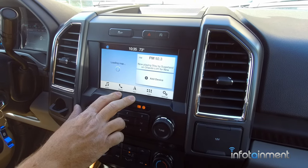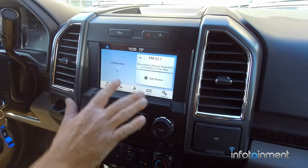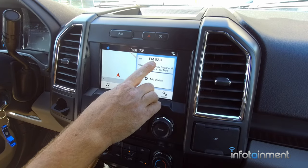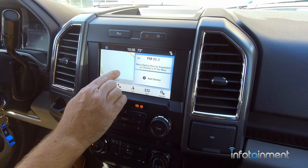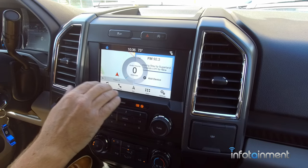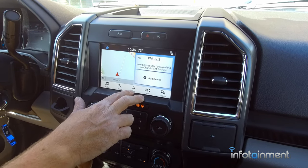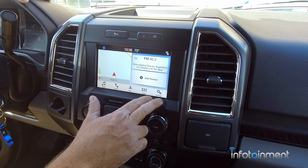Here's the Sync 3 system. Within the home screen you can actually reorganize it the way you want, but the way it comes from the factory is the map, entertainment, and phone. It looks like it pinpointed our location immediately — sometimes you need to drive the vehicle around for a few minutes for the GPS satellites to pull your position. This particular one has the embedded navigation, though they do have ones without navigation that still have CarPlay and Android Auto and all these other features.